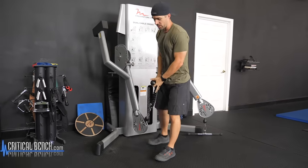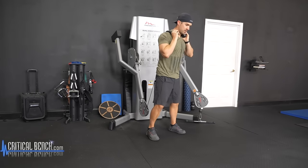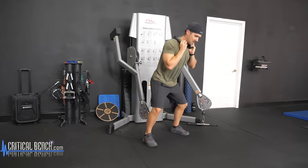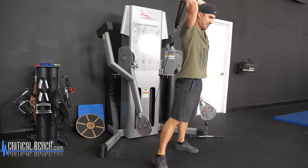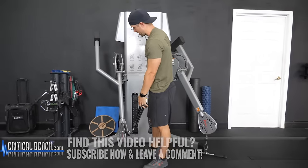I've even seen some people, instead of doing like a front squat, go from behind right here — down, up. I don't really care for that. It's not as comfortable as the front, but either way, that's a great alternative.